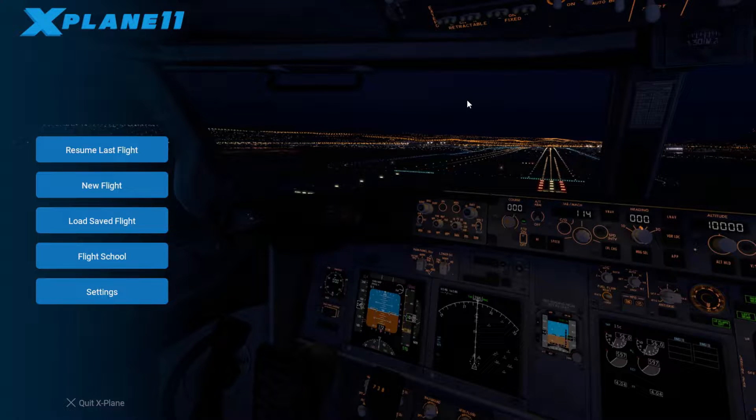Hey guys, Austin once again from the Planetary Gamers with another cold and dark startup video in X-Plane 11, and today I'm going to be showing you the Cessna 172 Skyhawk. Before we do that, if you haven't subscribed to the channel already, be sure to click that subscribe button — it really helps the channel grow. You can also follow us on Twitter at Planetary Gamer 1 to keep up to date and suggest games. The link will be in the description.